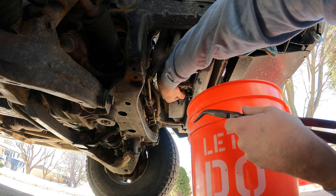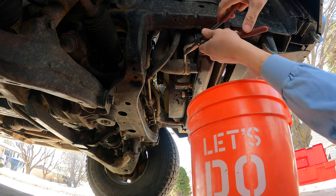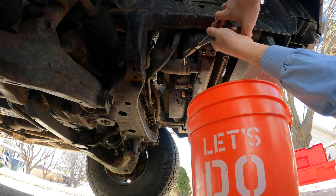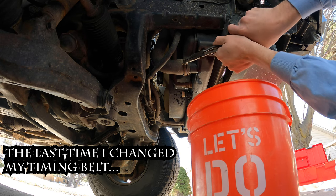If you haven't opened up your drain cock in a long time, that thing might be a challenge for you. Fortunately, I've had mine open a time or two in recent years for one reason or another, so it worked pretty easily.